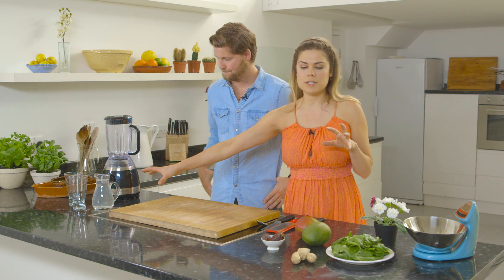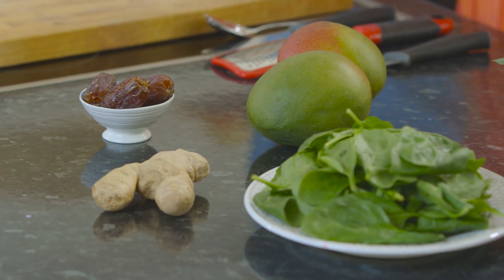Okay, so we've got some coconut water, we've got mangoes, we've got dates, ginger, spinach. Lots of fresh ingredients that are going to pick you up.